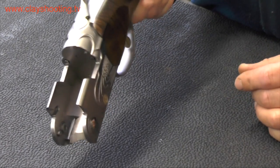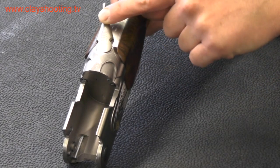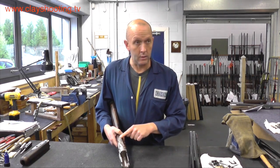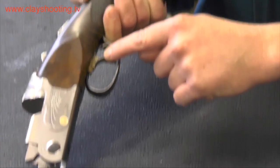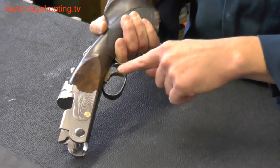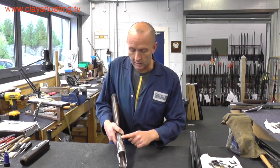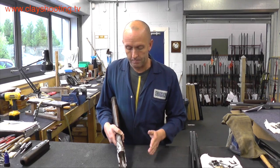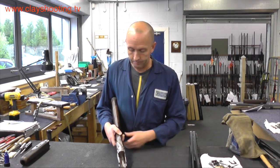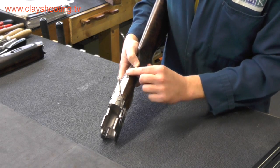Looking at the action of this 12 gauge over and under, we have some key features and components. The top lever, when operated, allows the gun to open. The safety catch and selector, and the trigger — on this particular model the trigger is adjustable and can be moved into different positions. The safety catch and selector allow the operation of the gun and firing of the bottom or top barrel first, easily operated by moving the catch on the top.